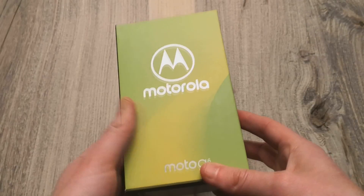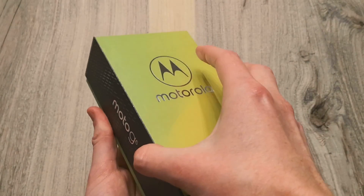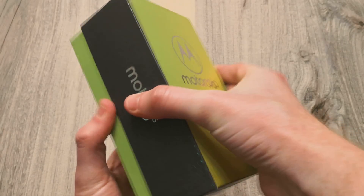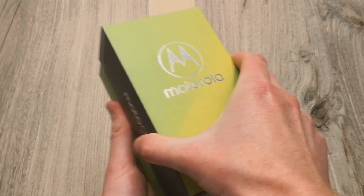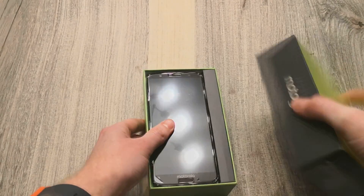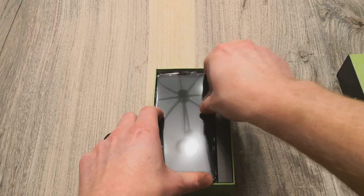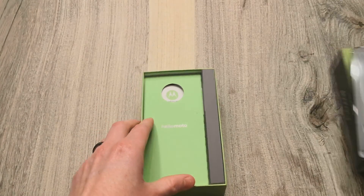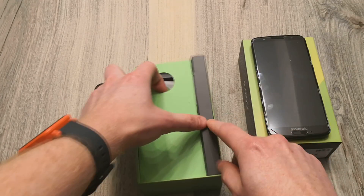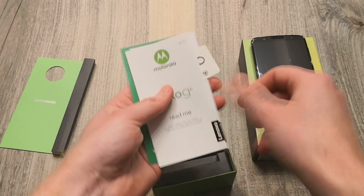So let's go ahead and get right into the unboxing. We'll go over the phone, the specs, and so for $1.99 to $2.50 is what you're going to be paying depending on your carrier and where you purchase it. Simple packaging here — we'll pull out the device real quick, set that aside. Got a little pamphlets here.